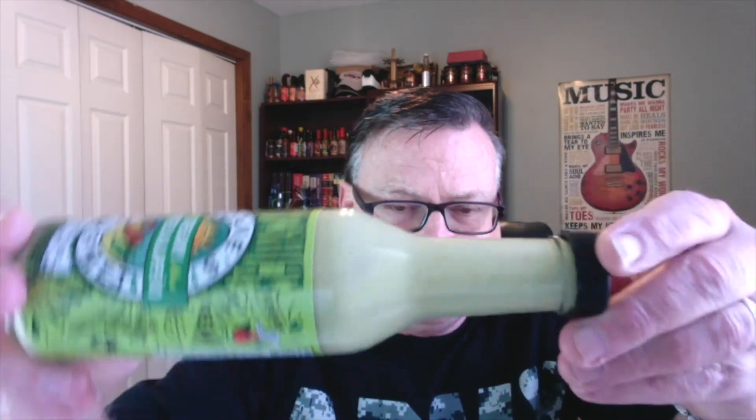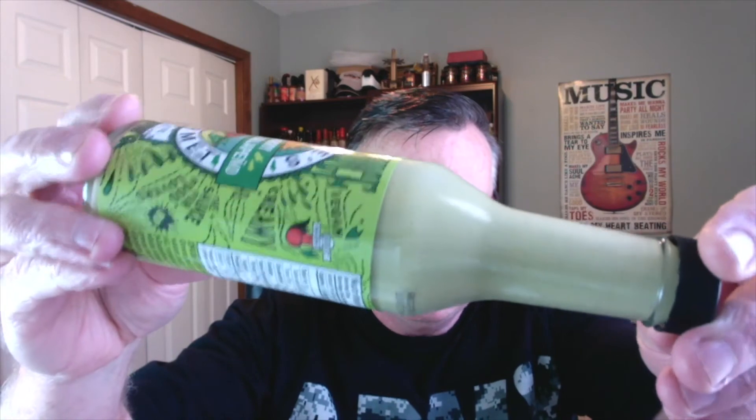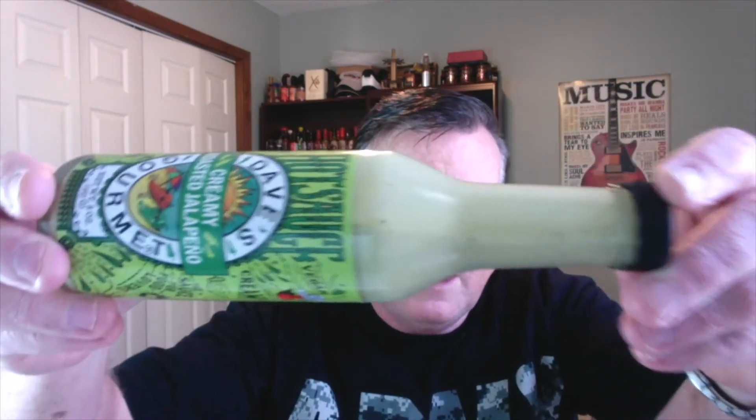This one has a real light, very light green color to it. It's not dark at all, as you can see, and everything is pretty much pureed up. So what you get is a nice creamy hot sauce. And it comes in these nice large eight-ounce-sized bottles, something different than your typical five-ounce hot sauce.